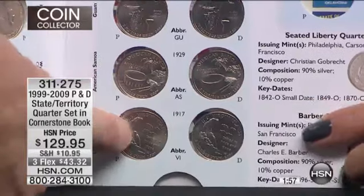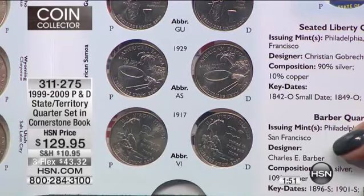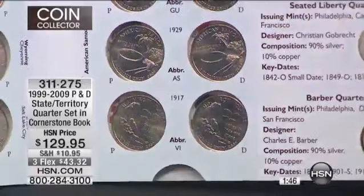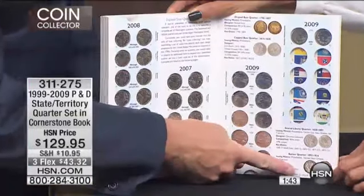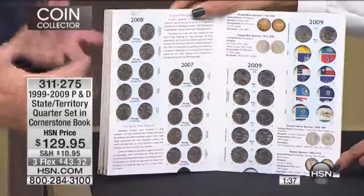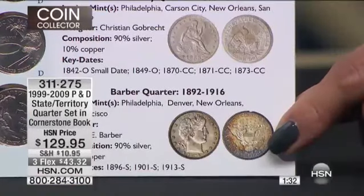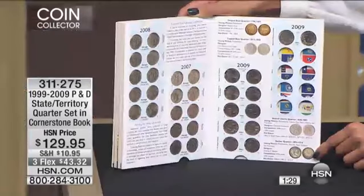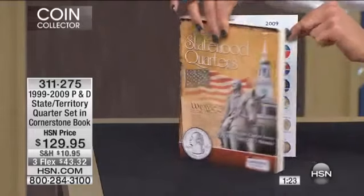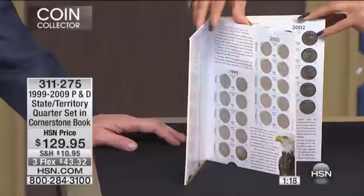Good luck finding that coin in brilliant uncirculated condition. You're going to get the Philadelphia and Denver mint of every single one. And next to that, the book also shows the history of the quarter itself — the barber quarter, the seated liberty quarter, the cap bust quarter, the draped bust quarter. It gives you so much history, not just of the state quarters but of the quarter itself. It is fundamentally one of the most exciting collections I've ever sold, but my quantities are so phenomenally limited — only 66 remaining.